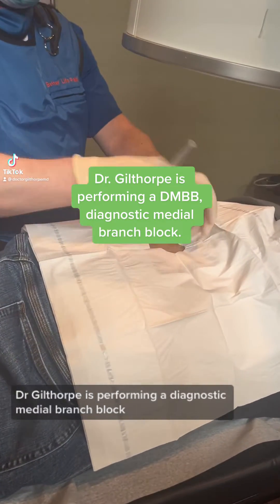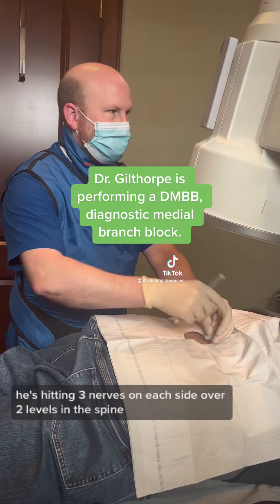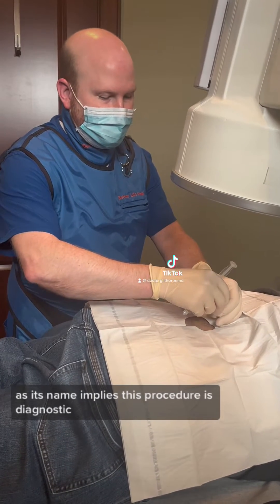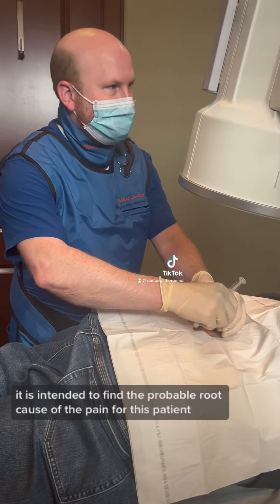Dr. Gilthorpe is performing a diagnostic medial branch block. He's hitting three nerves on each side over two levels in the spine. As its name implies, this procedure is diagnostic — it is intended to find the probable root cause of the pain for this patient.